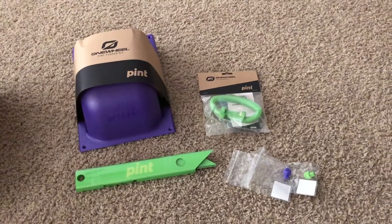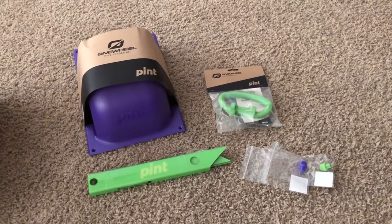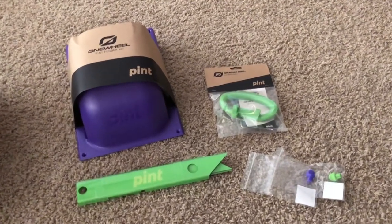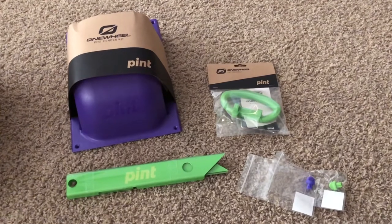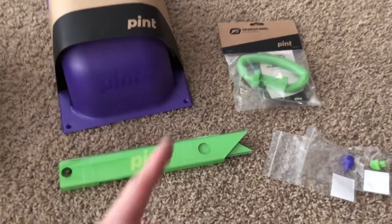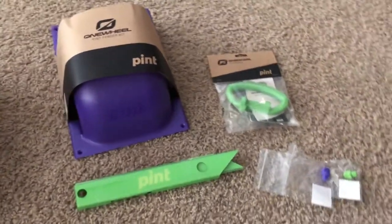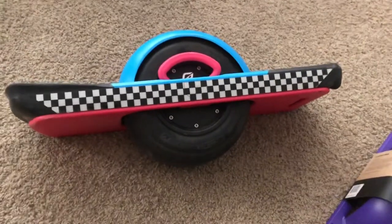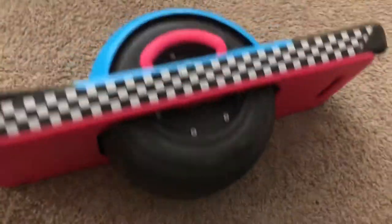I just received some goodies in the mail today. I'm really excited because they just released these colors — I have been waiting for a purple fender from Future Motion. They finally released two of my favorite colors: the neon green, technically called lime green, and the purple. I got these because I like switching up colors on my Pint — it's like an 80s version theme I was going for. I love checkered everything.